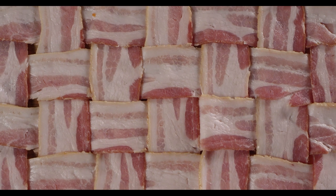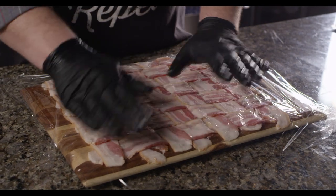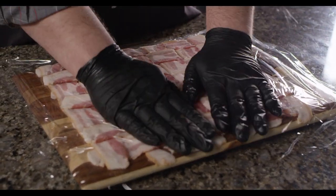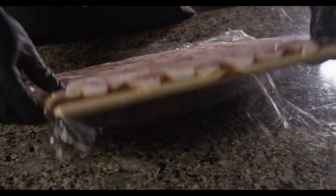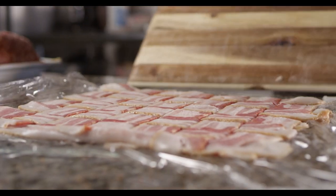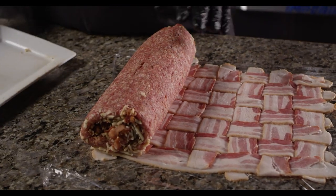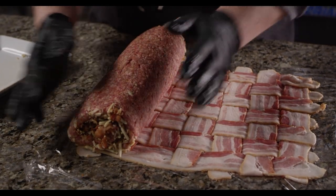With the bacon weave complete, it's time to wrap the fatty. To make it a little easier to roll up, I'm gonna place a sheet of plastic wrap on top of the weave and turn it out onto my work surface. Now place the fatty at one end of the weave, and use the plastic to help wrap the fatty in the bacon weave.